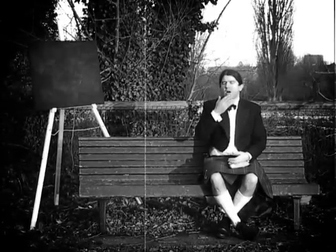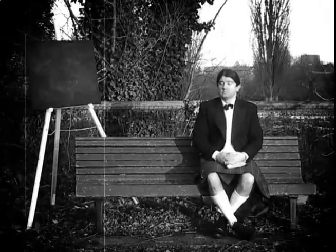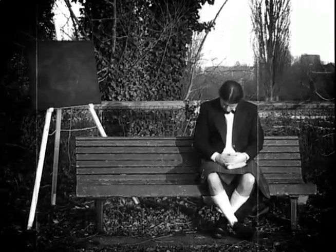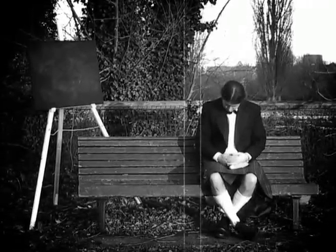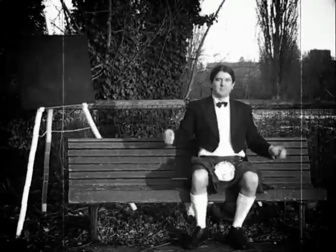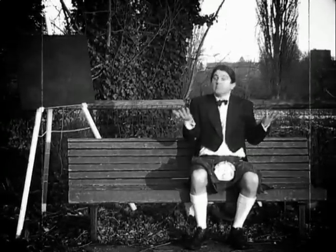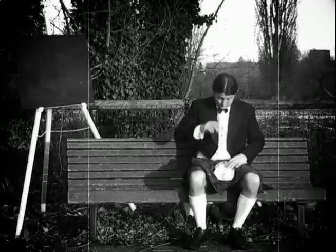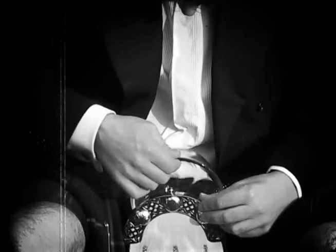Dr. Otherford? Dr. Otherford? Oh, do wake up. You've been dreaming of invisibility again, haven't you? Well, let's see what the Sporan can come up with.